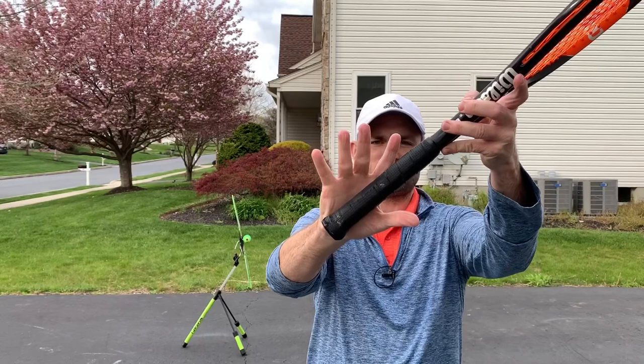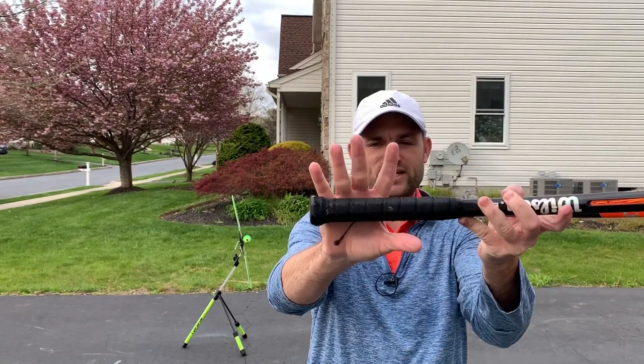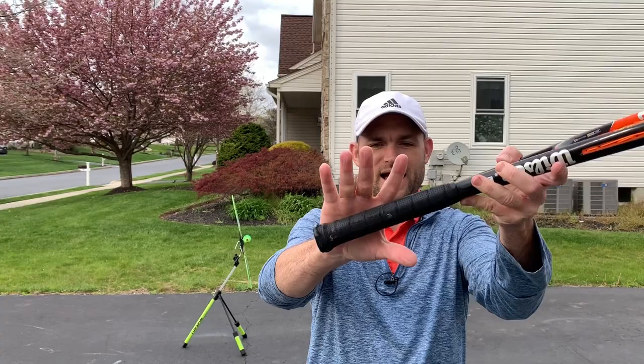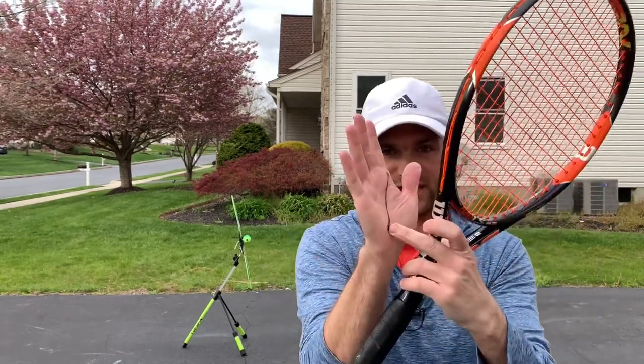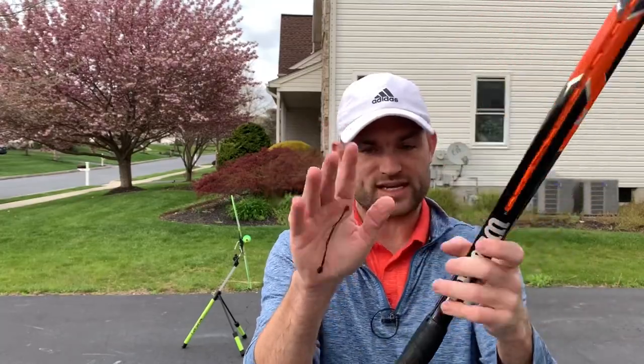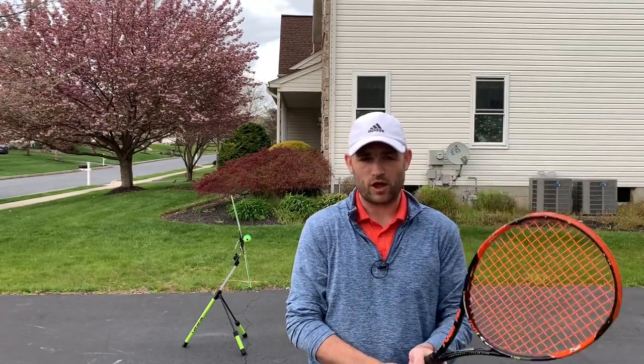If I open up my hand you'll notice you cannot see the line. The racket shouldn't be like this — the racket should be diagonal. Grab on, making sure the heel of your hand and the base knuckle of your index finger is on bevel number two. This is also the best grip to use for the serve, and I want you using this grip because it's going to help us close the racket face and get farther below the ball, which is a really big thing for you.